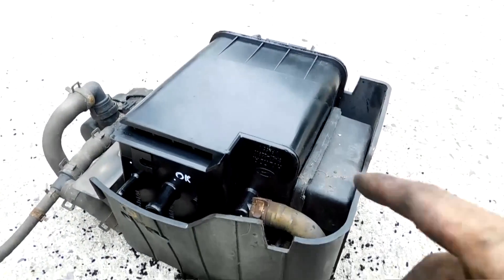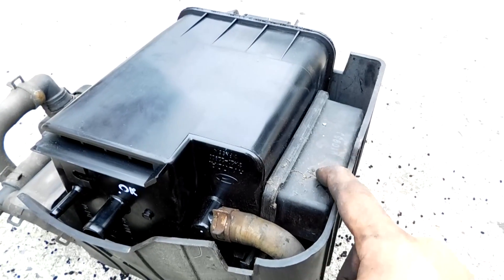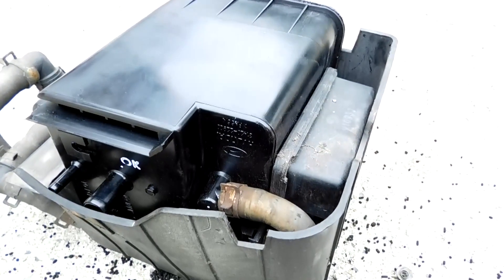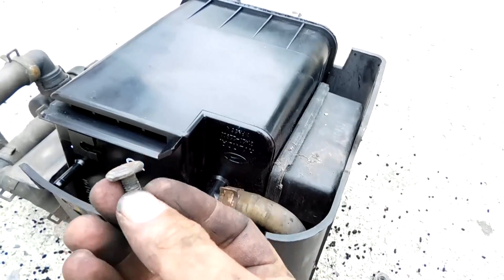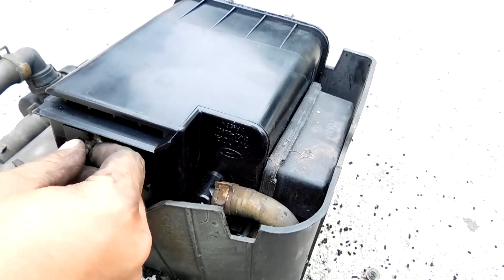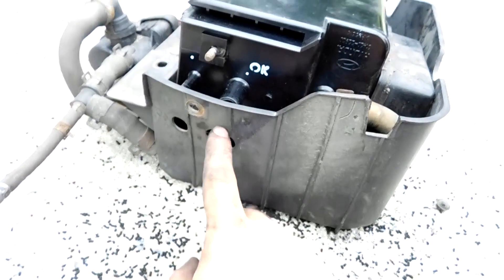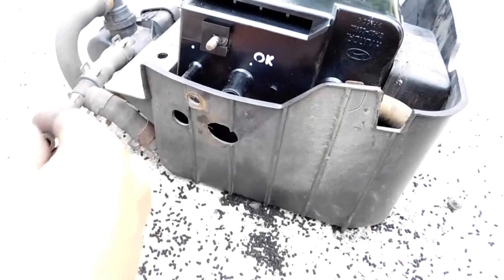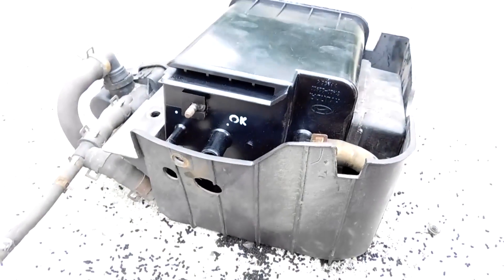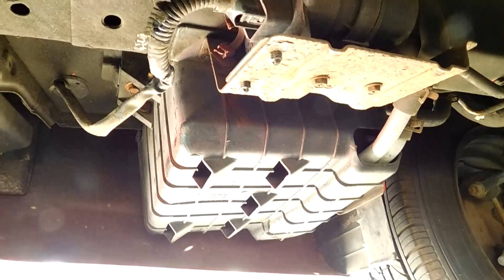I got the hose back on and that component screwed back in. Next I put the screw in where it slides through the designated holes, reattach the hoses, put it back on the car, and you're done.